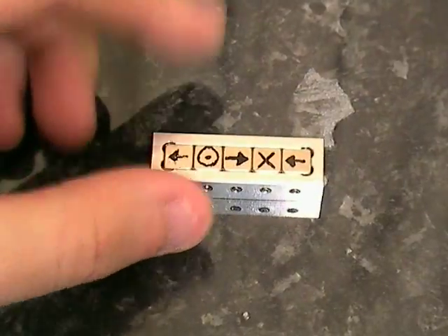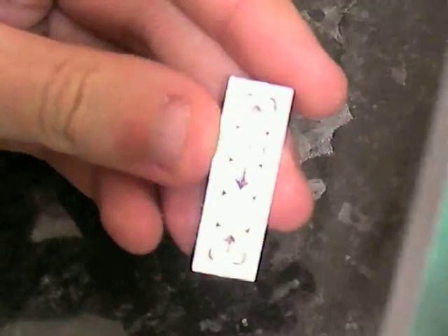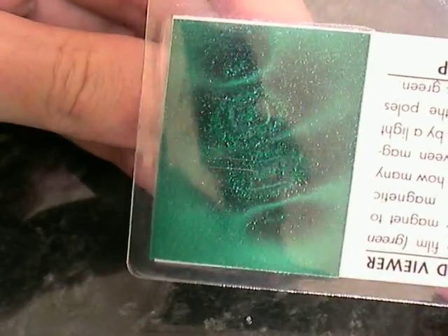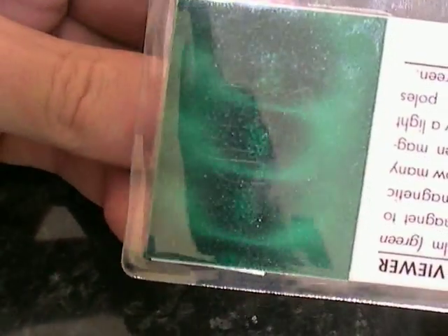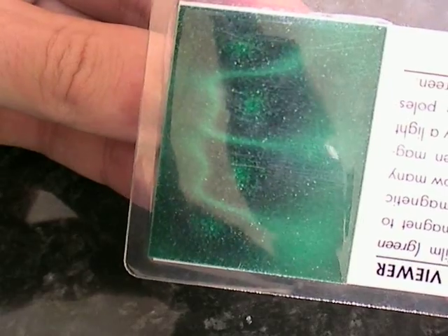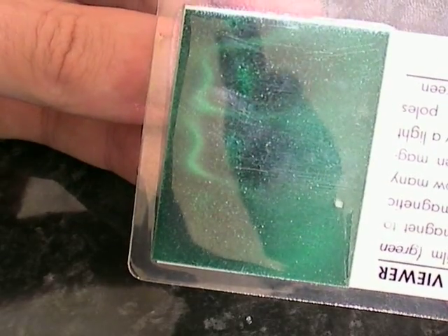The kit comes with a magnetic viewing card, which looks just green until you get close to a magnet. You put the magnet there and run the card over, and you can see the magnetic field. Moving it around and having a look at the back — not particularly interesting. But if we turn it on its side, we can actually see the effect of the whole Halbach array. It's very strong on one side and very weak on the other, curving around quite quickly.